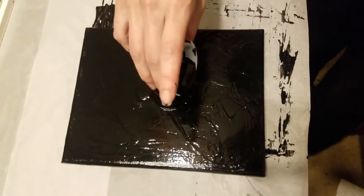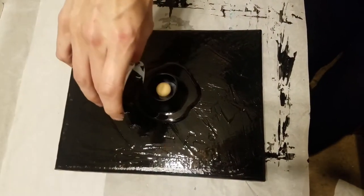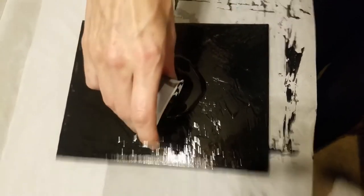Hey guys, today I am bringing you a pour I kind of made up. I haven't seen anybody post a video like this, so I kind of named it a volcano pour.